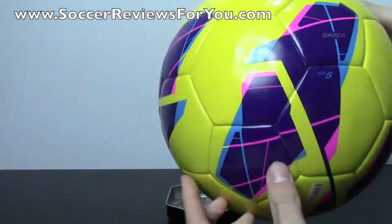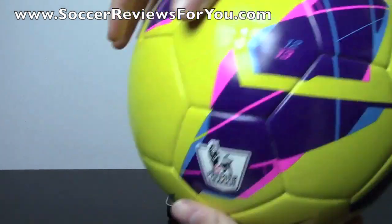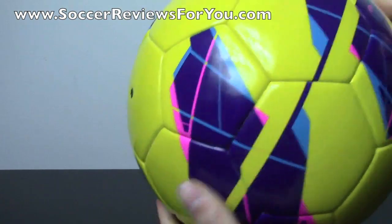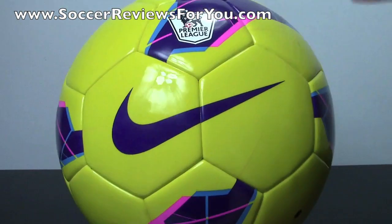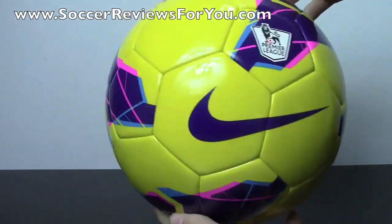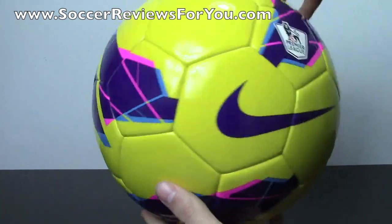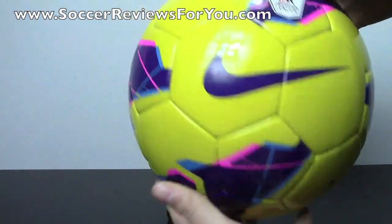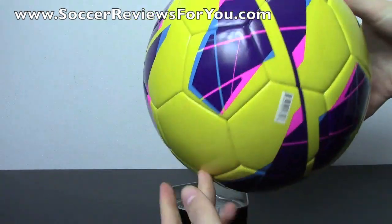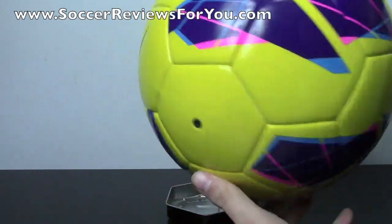You have the EPL badge on there, with 'Sabre' printed on it, and the 2012-2013 season badge as well. This is the high visibility version — if you don't like this colorway, there are other colorways on the review page on my website where you'll also find buy-it-now links. You have a mainly yellow ball with purple, blue, and pink graphics running throughout to make it as visible as possible.